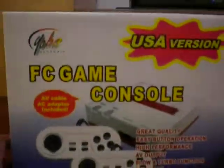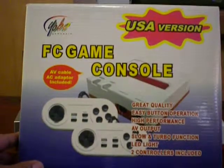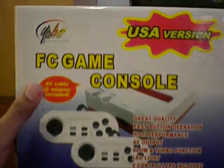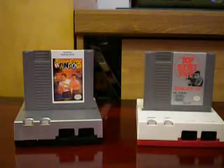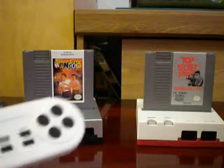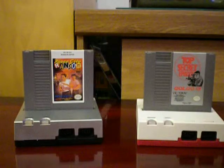This is actually an aftermarket NES system. If you notice, it says USA version. I do believe it is also available in the Famicom version as well. Basically, it's an aftermarket NES. It comes with its own controllers and it's a top loader.